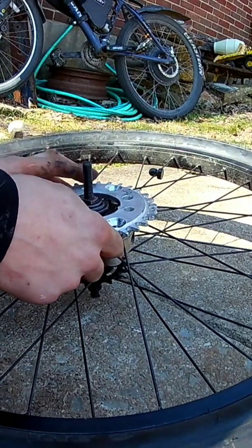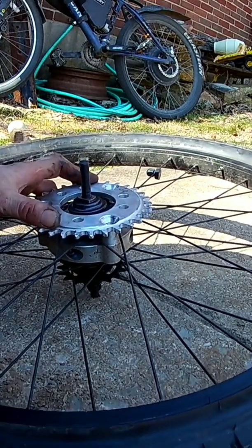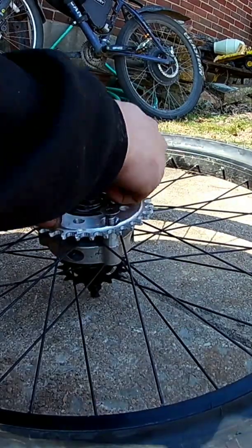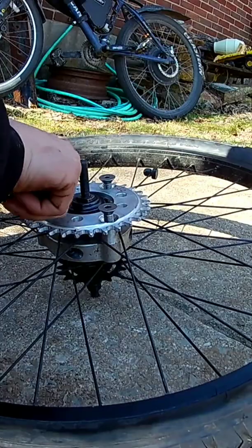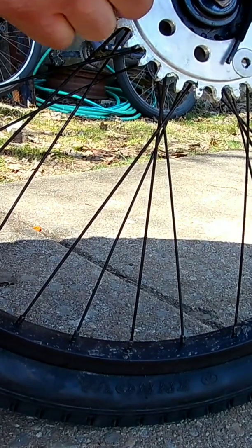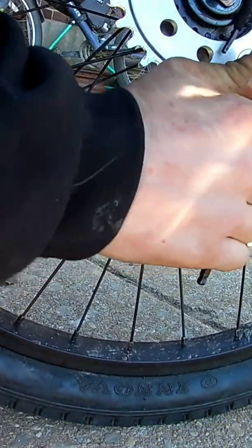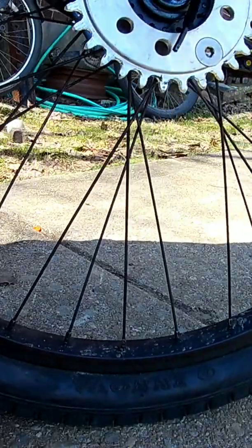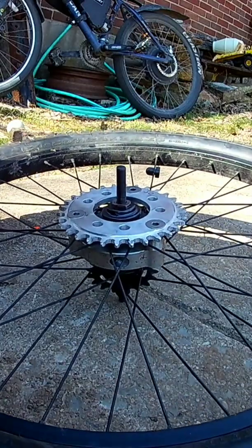Or just going way too freaking fast — I've already been 56 miles an hour on this bike. You might be asking yourself why I have such a small sprocket going down from a 33 to a 30-tooth. Well, this is a 24-inch wheel; most people run a 26-inch. This might be too small depending on your engine, but with this hybrid motor and this 24-inch wheel, this thing's a freaking rocket.